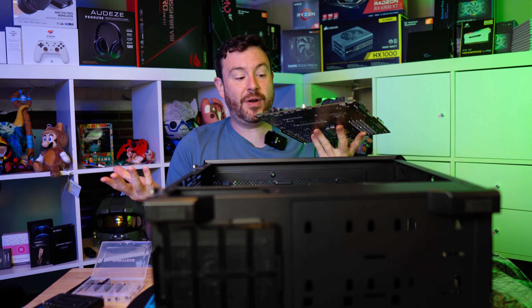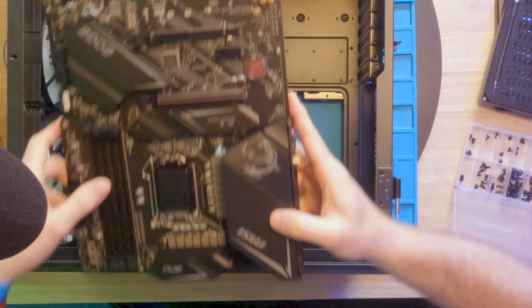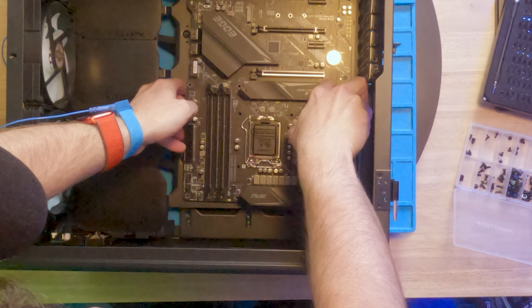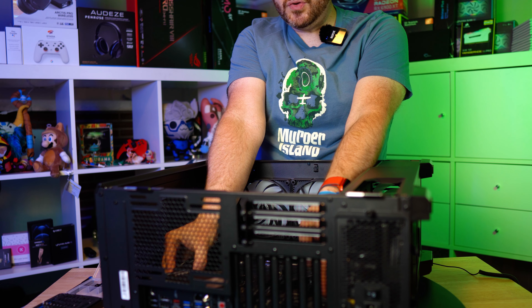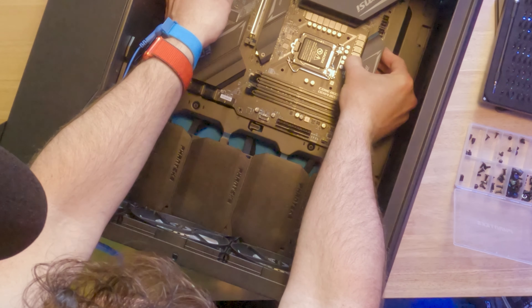I'm going to use my iFixit kit — remember, protecting your right to repair is even more important nowadays. From the Phanteks accessory box we're going to use this specific screw type right here, and we're going to mount this in nine different places in order to secure the motherboard.